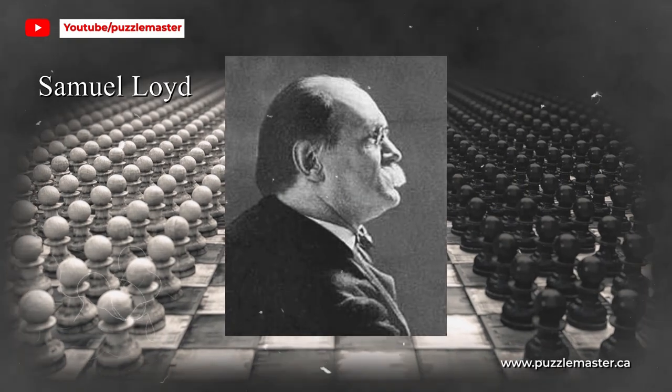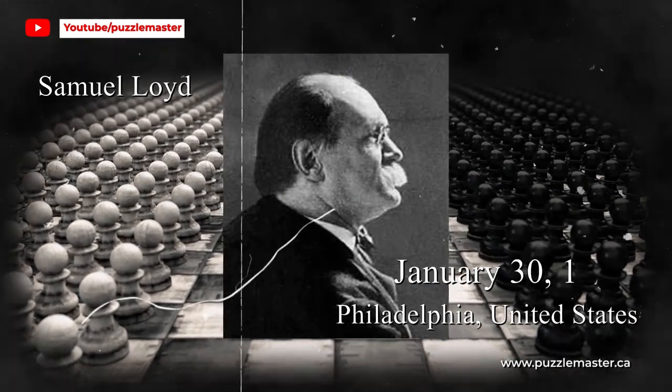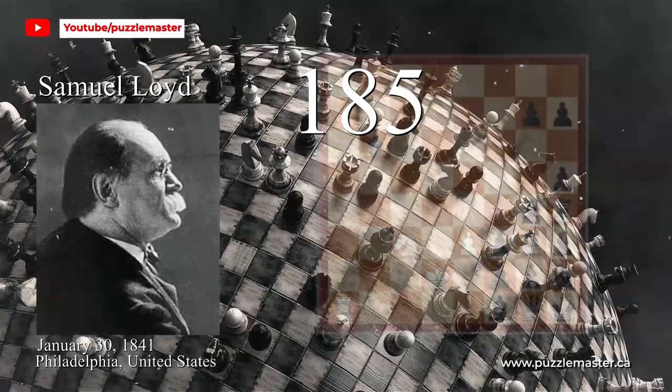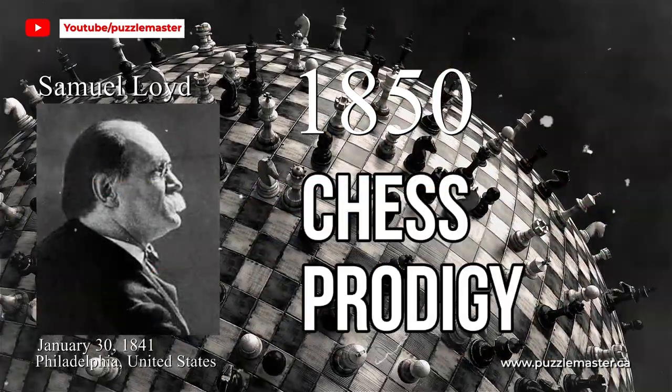For those of you who have never heard of Sam Lloyd, here's a bit of history on Sam Lloyd the man. He was born in Philadelphia in 1841. At an early age he developed a love for chess and by 1850 he was an accomplished chess prodigy.